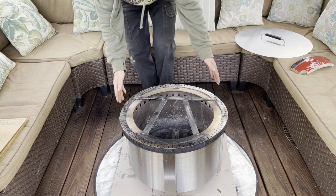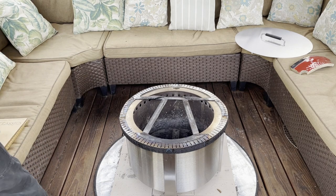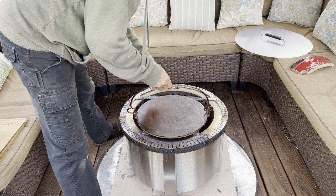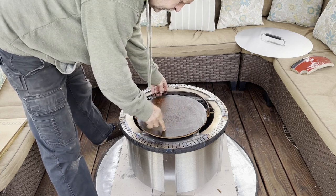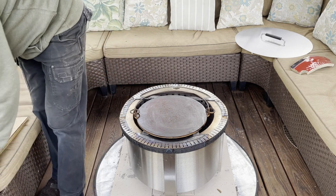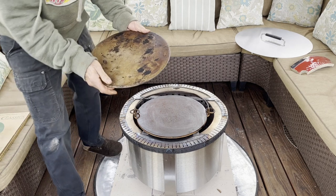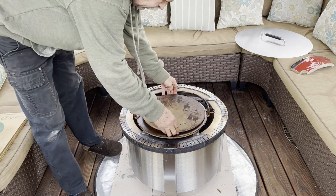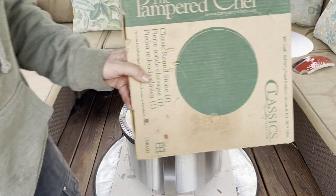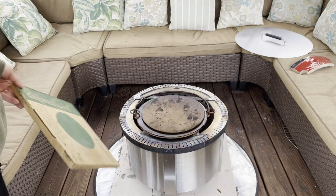So here's the frame. I've actually got 3/8 of an inch thick steel plate that goes on there. And this is a pizza stone from Pampered Chef — it's a classic 12-inch pizza stone.